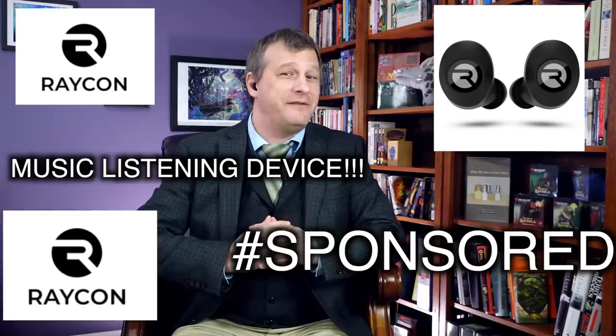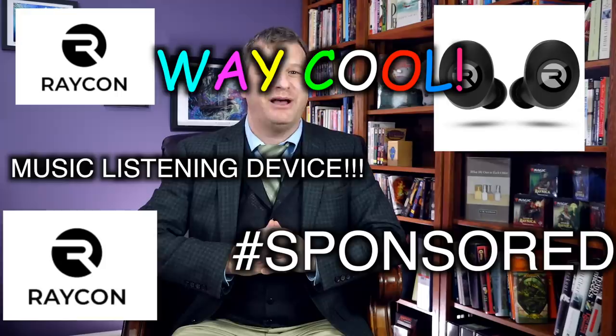Hi there, target audience of 18 to 24 year olds in the key counterculture demographics. This video will cover the eight must-have Magic the Gathering cards in white for Commander. But first, do you know what else is a must-have? Why, it's radical ear tubes for listening to your tunes with. And there's nothing more on-fleek than the Raycon Wireless Earbuds, sponsor of this video.